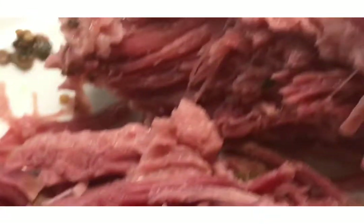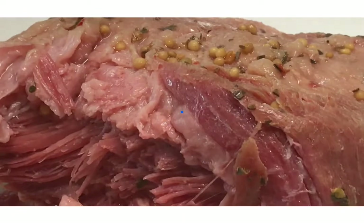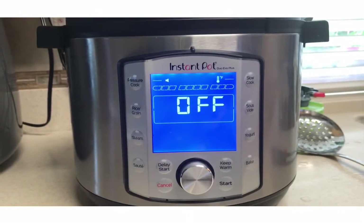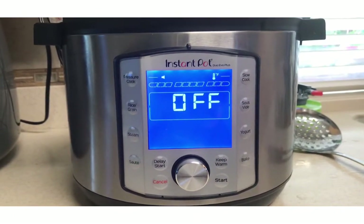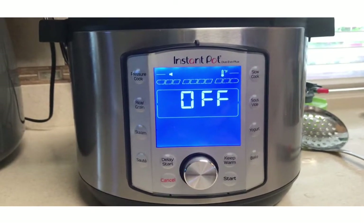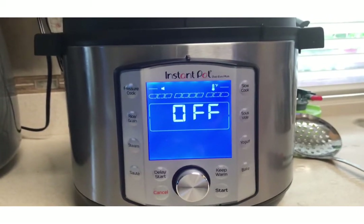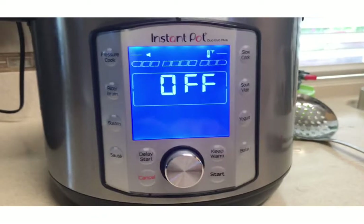What I'll do is put potatoes in there for about four minutes and some carrots. I put in some potatoes and carrots. I have the corned beef out of the Instant Pot and I left the water in there. Now I'm putting the carrots and potatoes in.